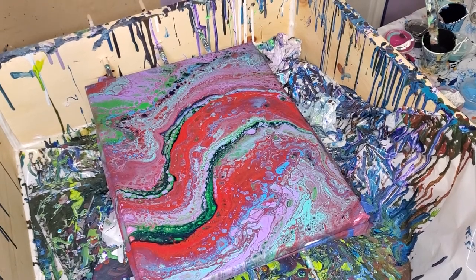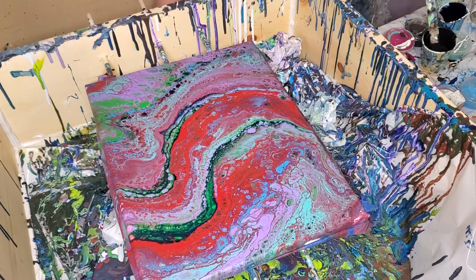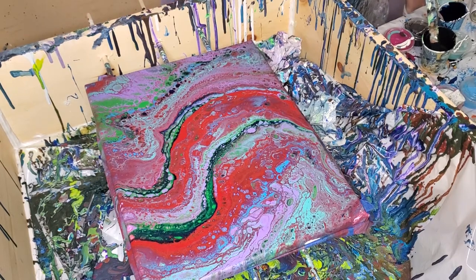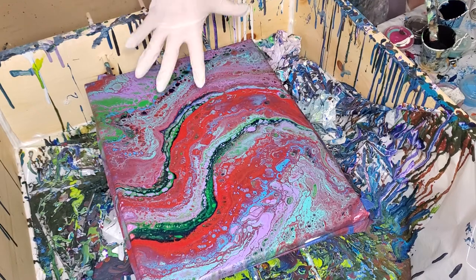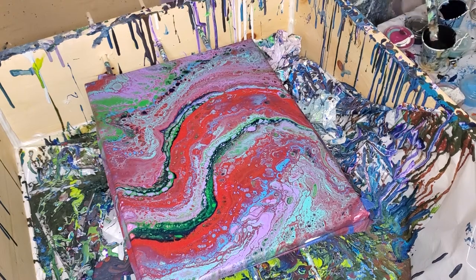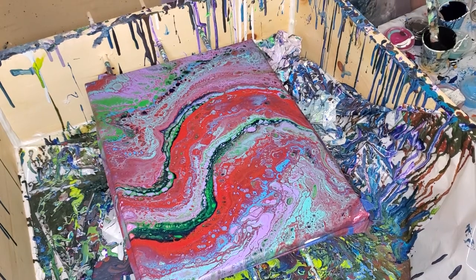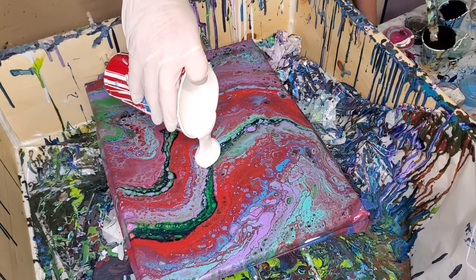Hello everybody, Stacy here. I am ready to do another pour today and this one is gonna be on that canvas I don't like anymore. I'm using my same stuff. It's gonna be one big bloom — that's what I was trying to say.